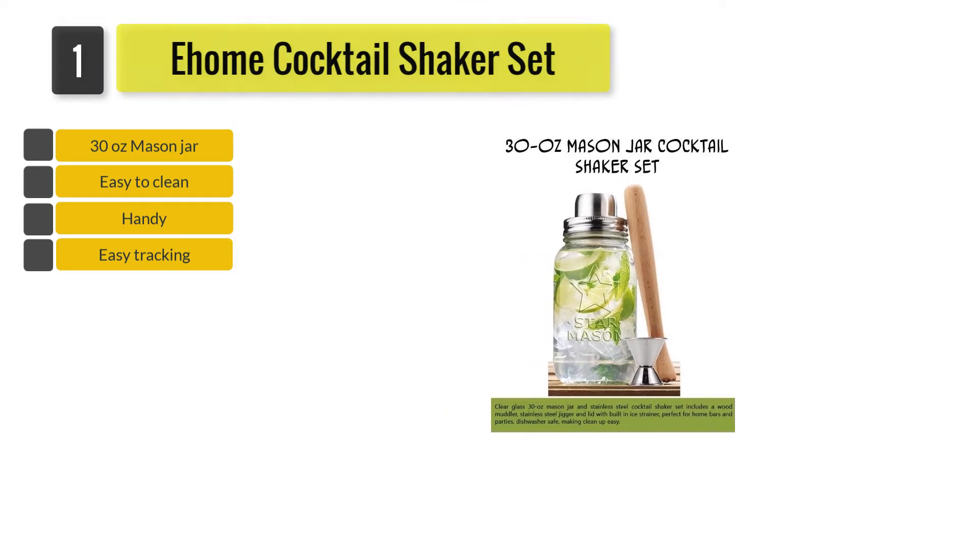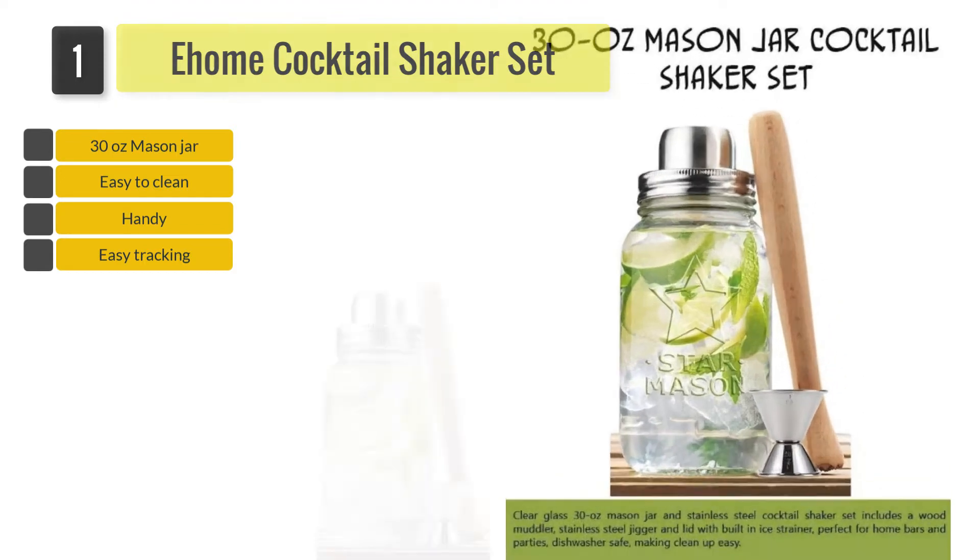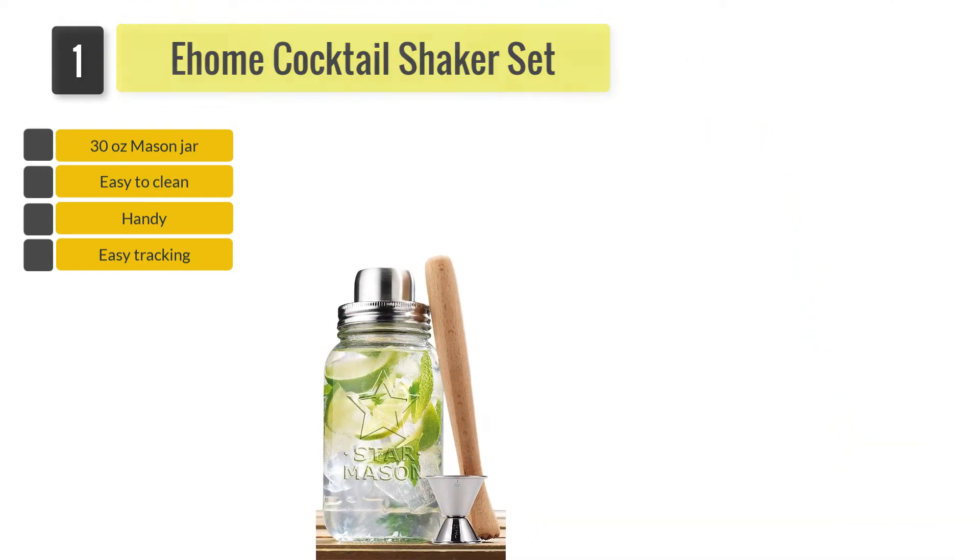To give your shaker loving tender care, you will need to keep it clean to minimize any contamination or bacterial growth. And this shaker is dishwasher safe, which makes its cleaning easy.